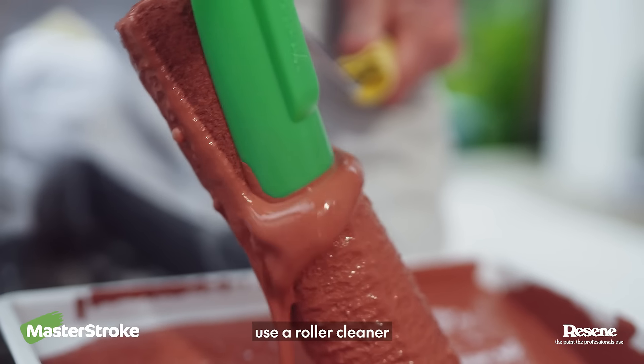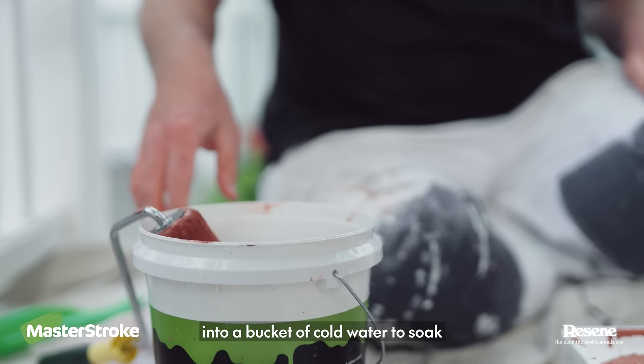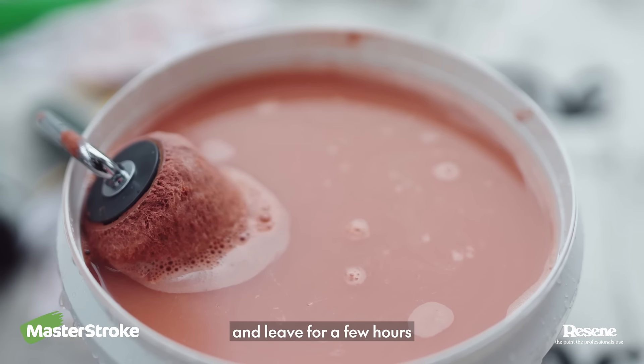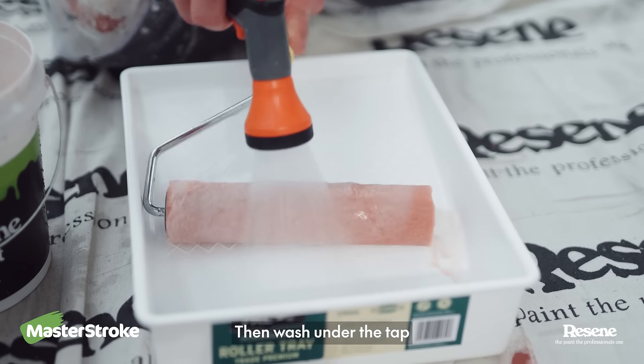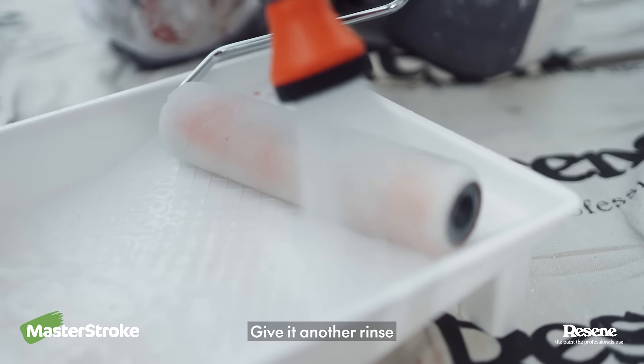When you've finished painting, use a roller cleaner and scrape the paint out of the roller. Put the sleeve into a bucket of cold water to soak and leave for a few hours. Then wash under the tap and if you think it looks clean, it's probably not. Give it another rinse.